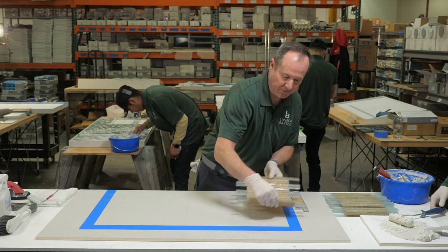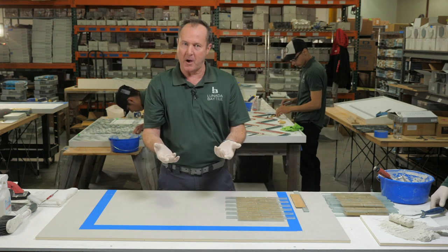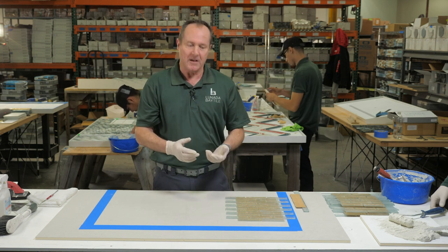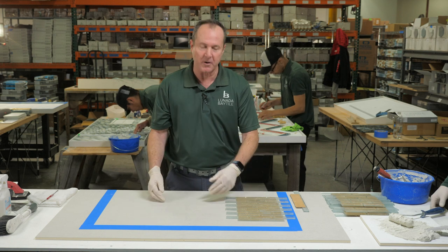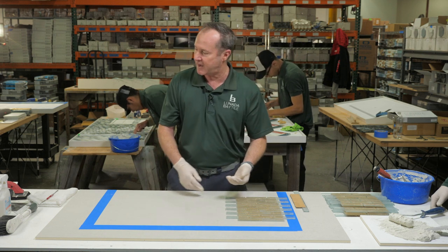First thing you want to do is actually take the tile out of the boxes. If you have multiple boxes, then a good idea would be to actually blend box to box. So we're going to take one tile out of each box, and we're going to stack them.